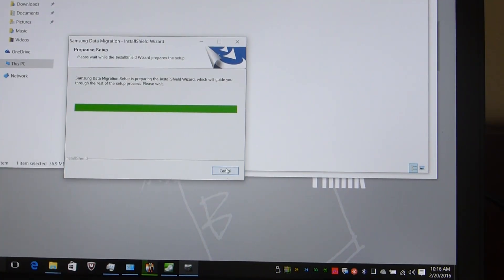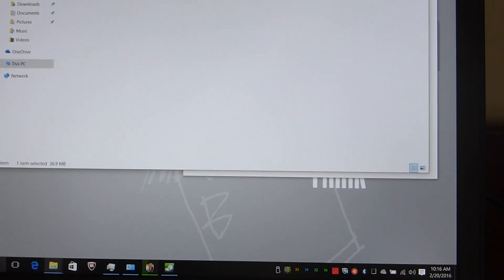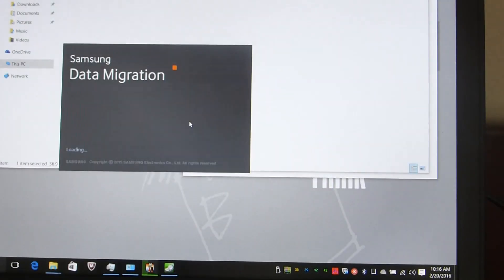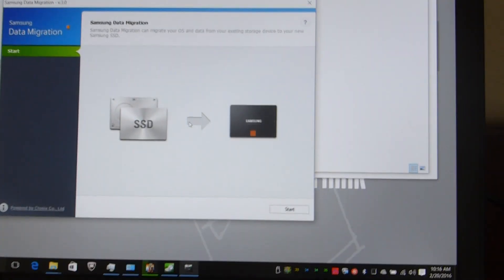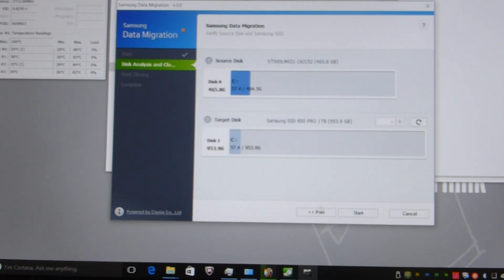It's probably already installed, so let's just run the migration application. It's pretty straightforward — once you plug in the SSD it detects it. It shows your source drive and your target drive, you press start, and on a USB 3 port the image probably takes less than 15 to 20 minutes. On a USB 2 port it takes a bit longer.